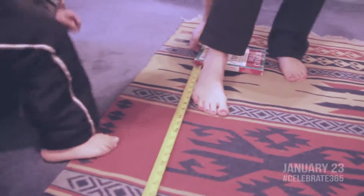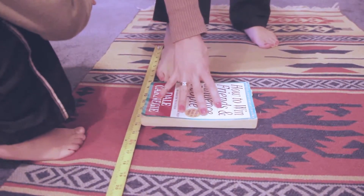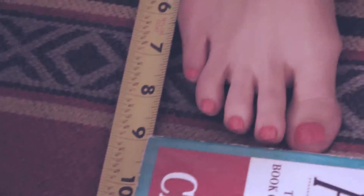Today is measuring feet day. Are you where you need to be in the back? Yeah. One, two, three, four, five. It's right at nine. Which is interesting. I don't know how it relates to shoe sizes, but I wear a size six and a half to seven and a half. Interesting.